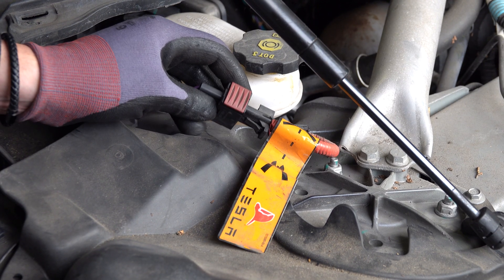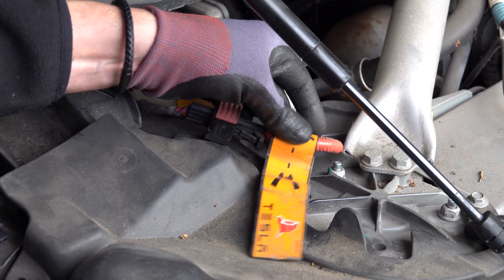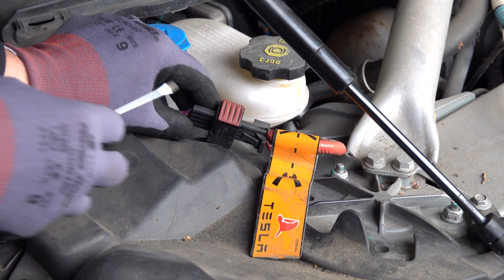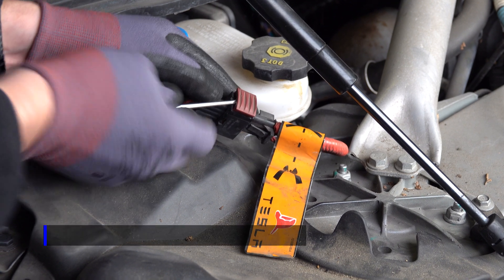This is the first responder cut loop. As you can see on the label here, this is where first responders would cut this wire, disabling the vehicle. We're going to do it by disconnecting so we can actually reuse it.